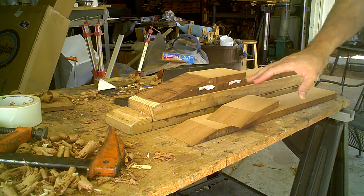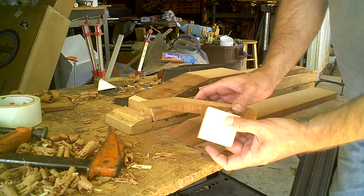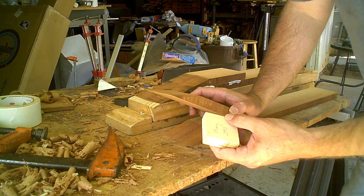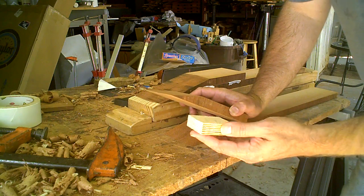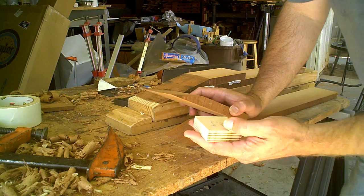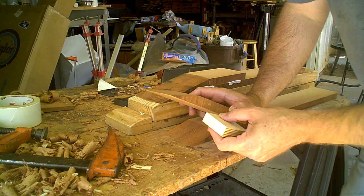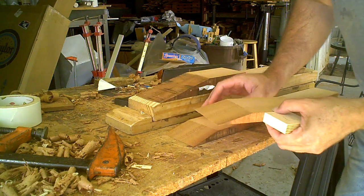Here we have the neck under construction. The neck blank has been thicknessed to the same thickness as the plywood used for the frame of the lattice guitar. This plywood is about 18 millimeters thick, or around 790 thousandths, and that's how I've thicknessed the neck blank — to that thickness.